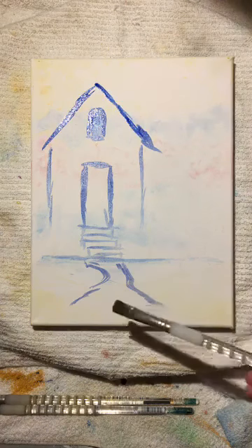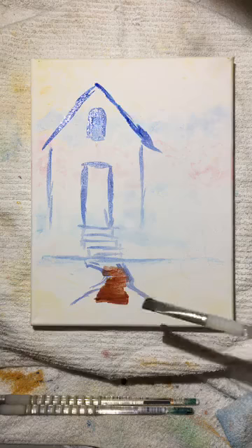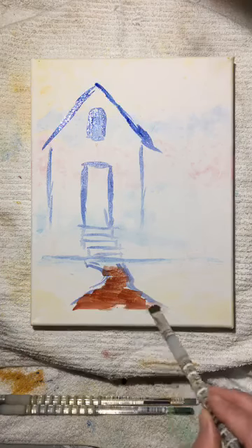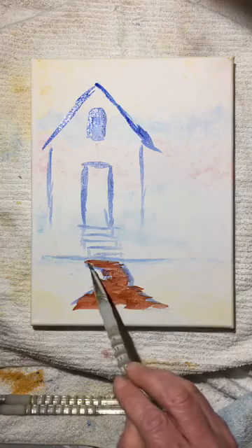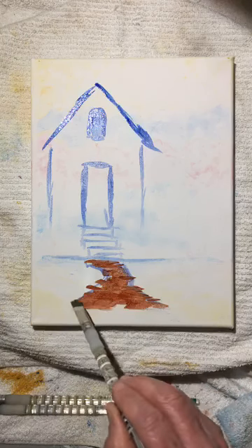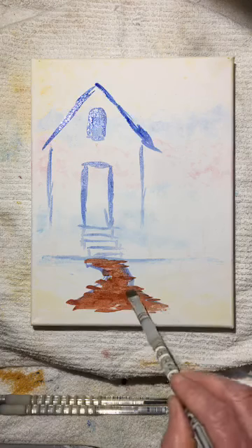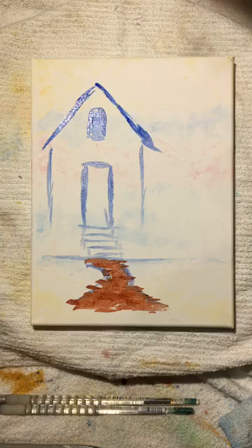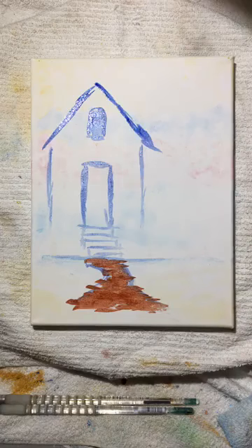We're going to use brush strokes that go straight across — horizontal — to fill in that ground piece. Once we get a puzzle piece that we like, it's best just to fill it in; we can add to it later. We first mapped out the piece with a little bit of blue, and now we're going back and forth with a sienna brown — just to add a little bit of color to secure it and say 'okay, there is the ground.' Now we're going to add some more colors around the house.